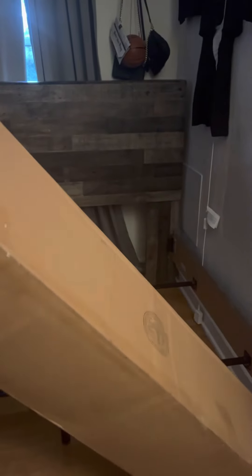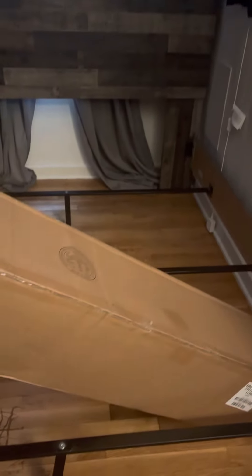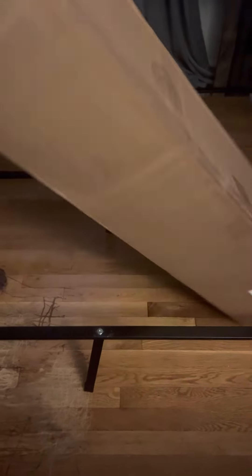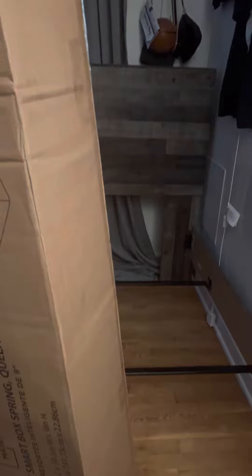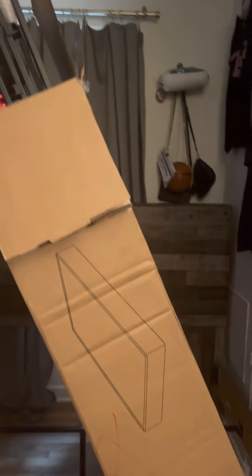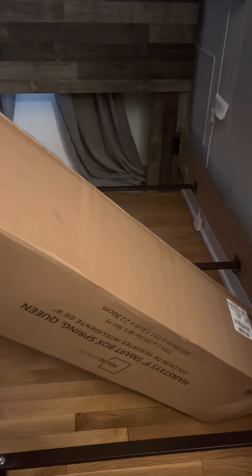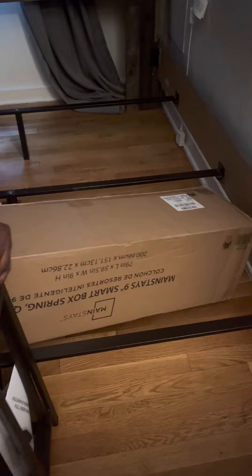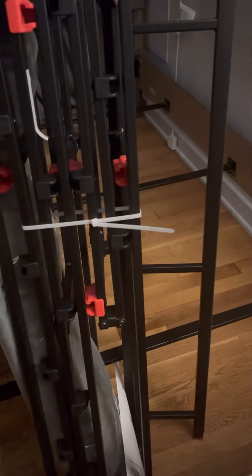There's a lot of stuff inside of these. I'm gonna lay it all out. So this is how it looks, guys — it's a metal box spring. It also comes with the cover as well, as you all can see.